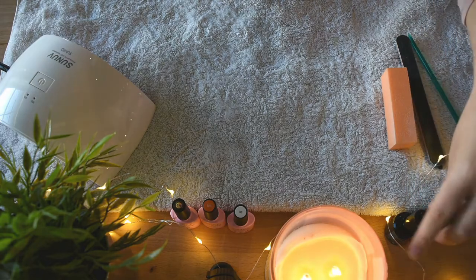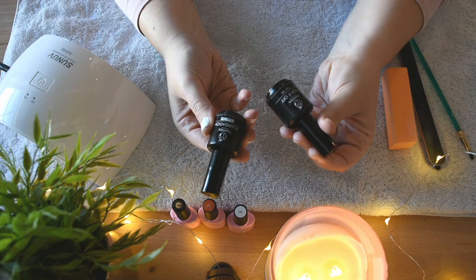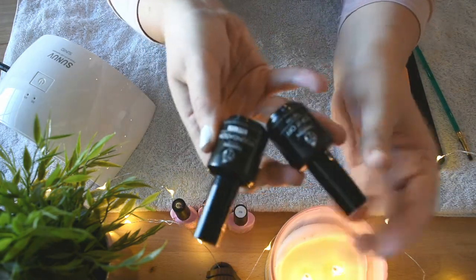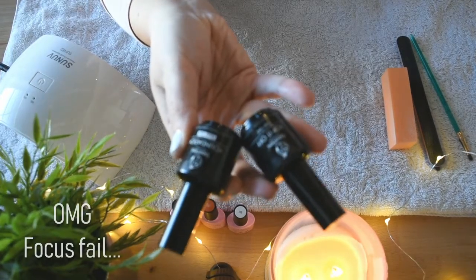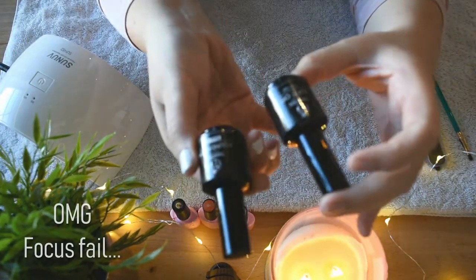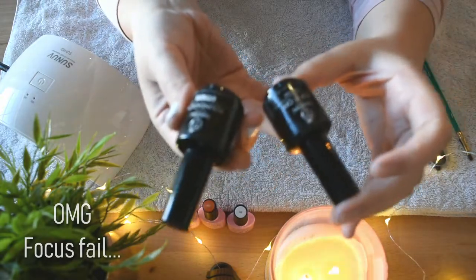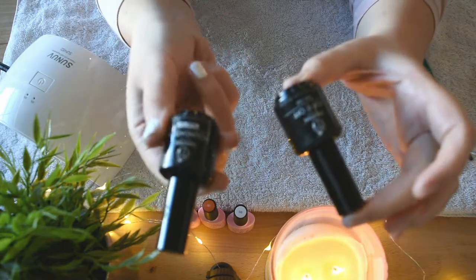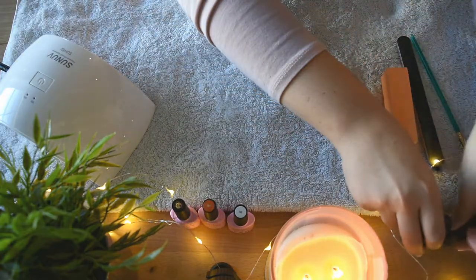You're also going to need a gel base coat and a top coat. These are the ones that I chose — they're from the brand Beetles. I kind of just chose stuff on Amazon, I don't know like any of these brands, but we're just going to give it a try. So you definitely need a base gel and a top coat gel — those are necessities.